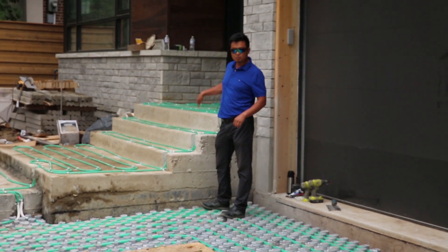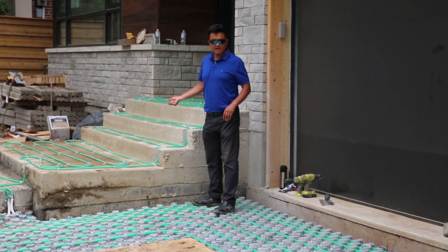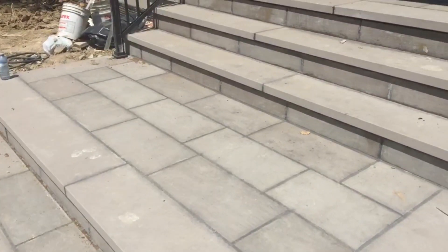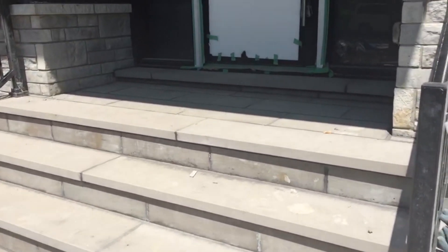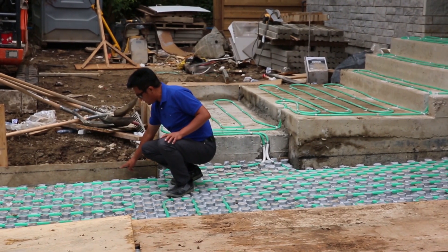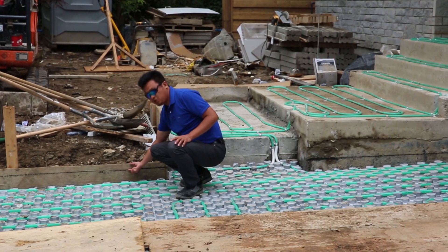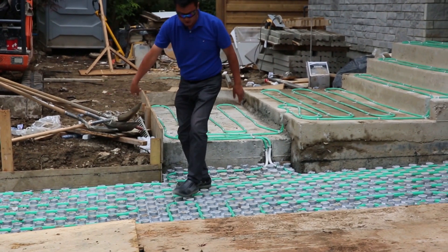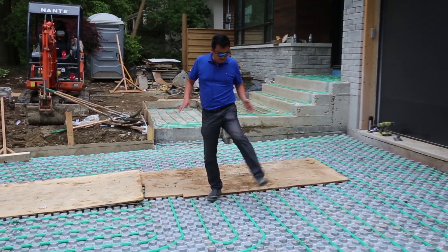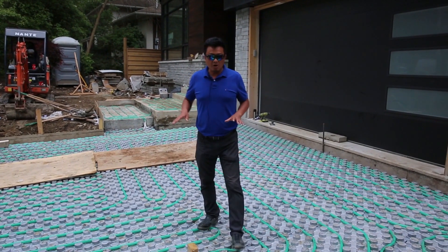Here at the porch and the stairs we don't need insulation, because underneath it is the cool room, so we just put the flagstone with about one inch of cement on top to cover the pipe, and then two inches of flagstone on top, which will melt snow in this area. The elevation along this line — after the concrete we still have two inches of flagstone on top, so it will look nice.